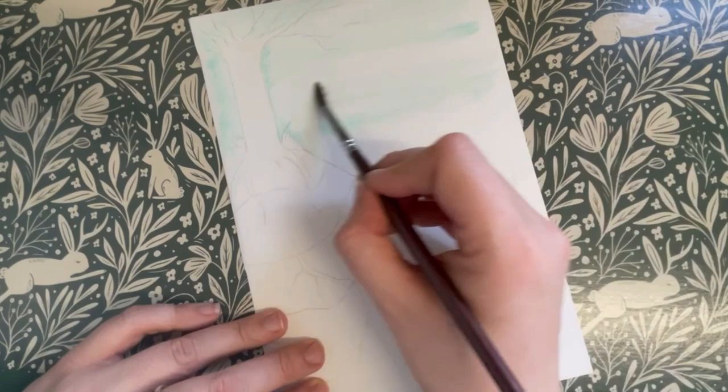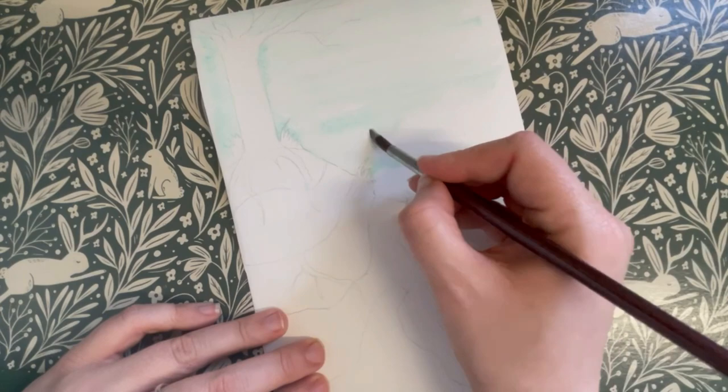A male rabbit is called a buck while a female is called a doe, and the babies are referred to as kits or kittens.